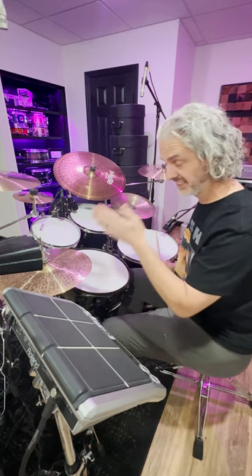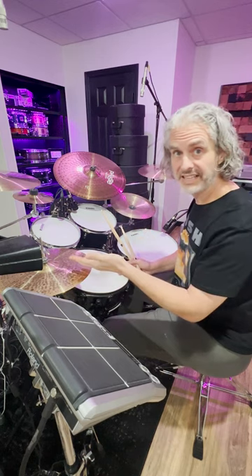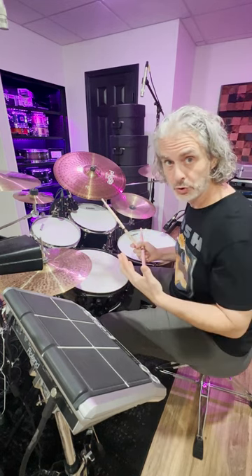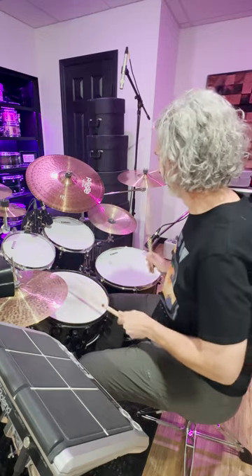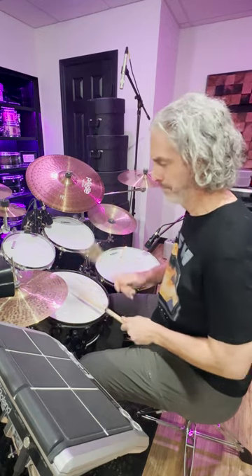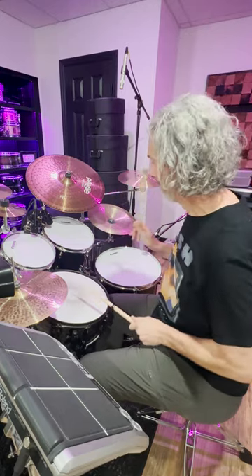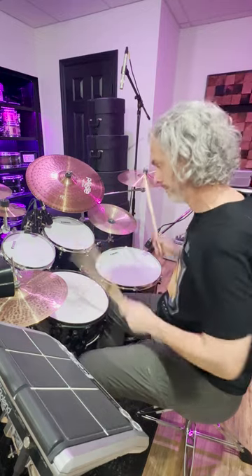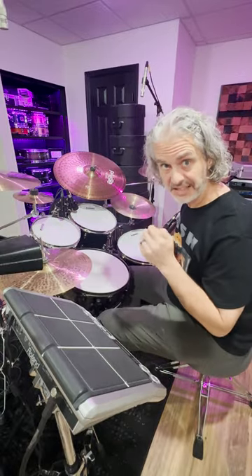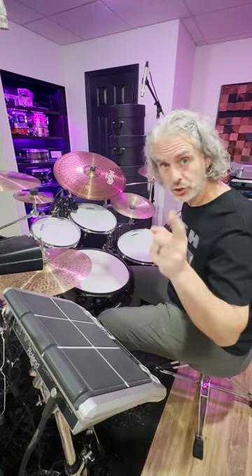Once you get a nice defined and clean sound out of the first instruments you choose, move it around the kit and you can make cool grooves like this. Always remember to think about how that feels and think melodically and you will be a better sounding drummer. Guaranteed!